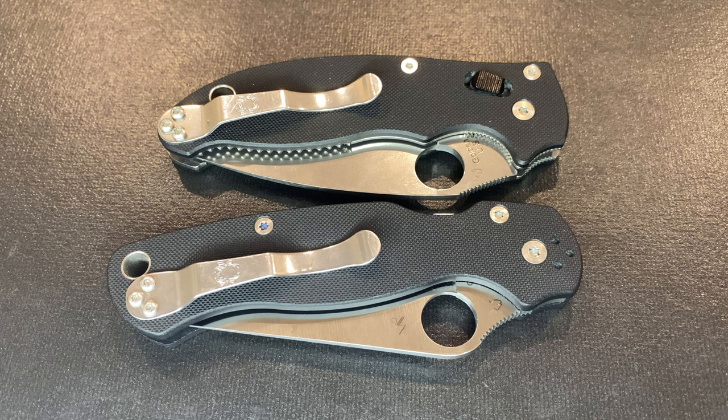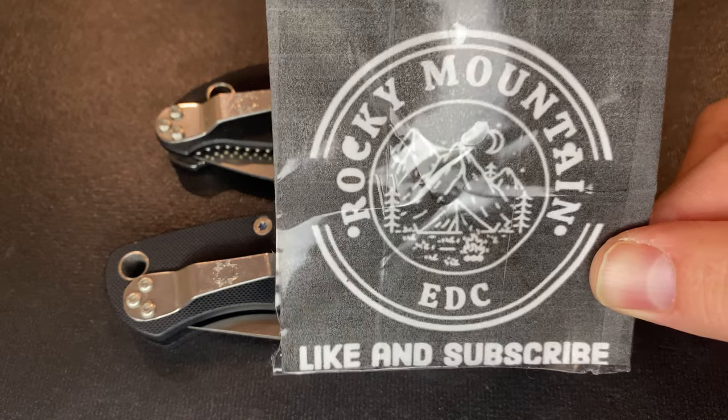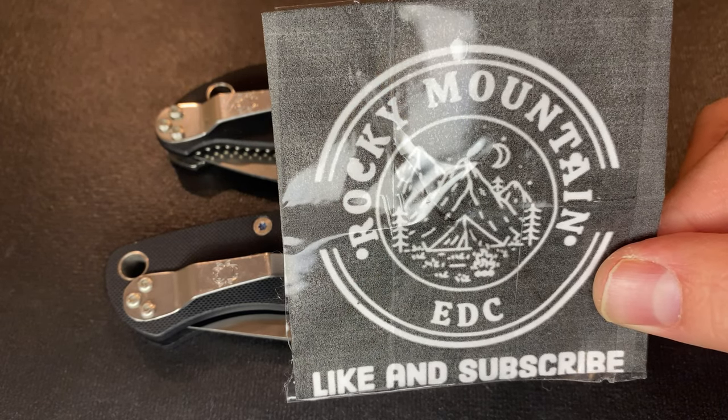Before we get into the video, please be sure to like this video, and if you're not already, subscribe to the Rocky Mountain EDC channel for more content like this.